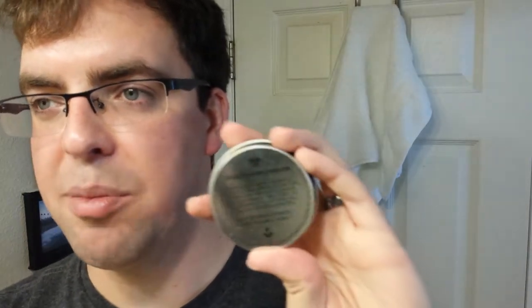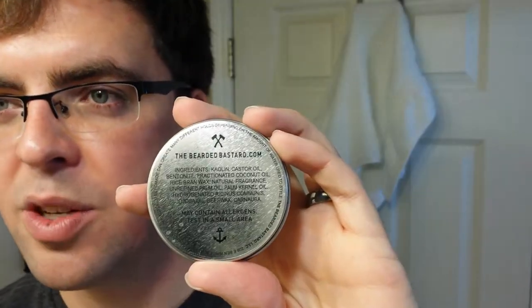The brand here — I can't endorse the name of — is The Bearded Bastard, and that's the last time I'll say it. But I do like their product. I've used it a grand total of one time and I'm going to use it again for this video. One of the things she really liked was that the ingredients are all pretty natural: castor oil, coconut oil, beeswax, carnauba — stuff like that.